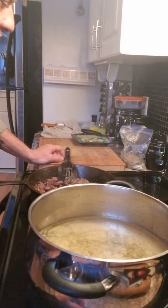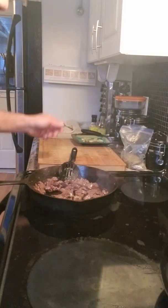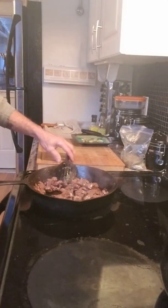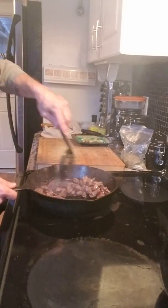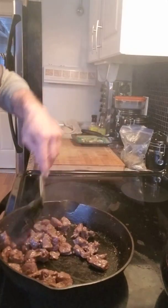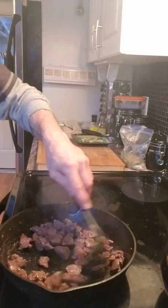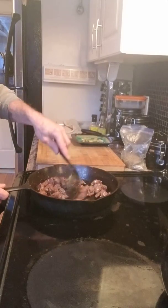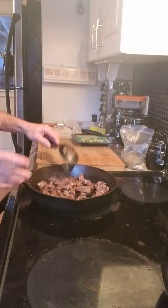One thing worth mentioning with deer in a cast iron pan: you want it fully cooked — 100%. With regular steak you get a little blood with rare or medium rare, but with deer going into bread you want all of that gone. Once that little bit of juice from the meat disappears, turn off your heat completely and just let the residual heat from the element — if you're on a glass top like me — finish cooking it the rest of the way.